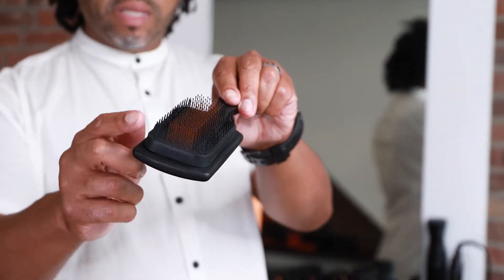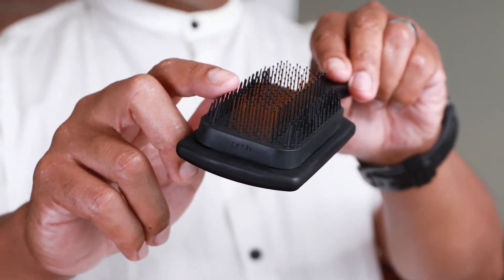This is the wave of the future — this is so unique. This is our new detangling brush. What makes this brush so interesting and cool is the patterns, the width of the bristles, and the way that it's laid out.